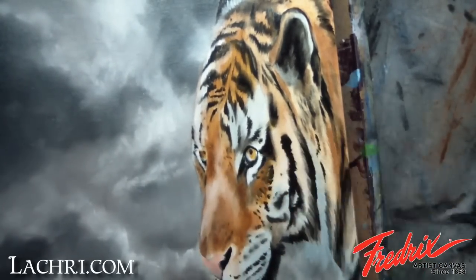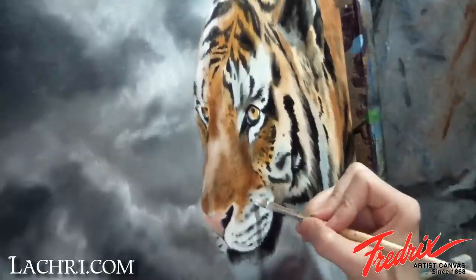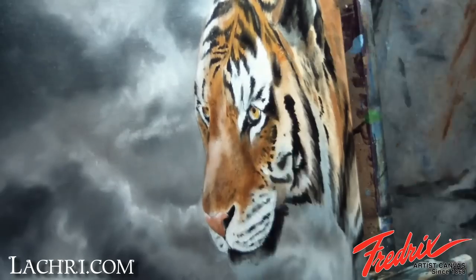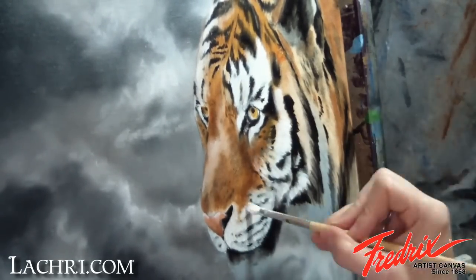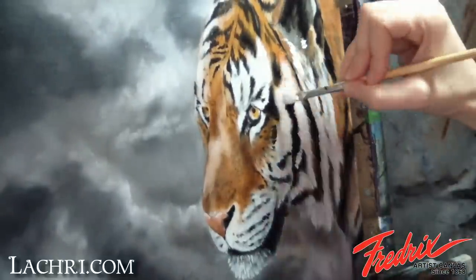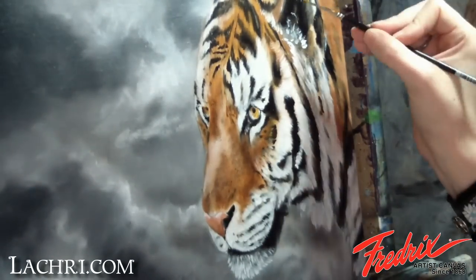I used a bit of burnt umber to darken areas around the face and add shadow under the eyes. Light red and white was used for the nose. I'm using a rake brush to define the white areas of the face more. You cannot go around making spiky hairs just anywhere — in order to make the animal look realistic, you have to pay attention to the direction of the fur. I also go back through with the liner brush to better define clumps of fur.